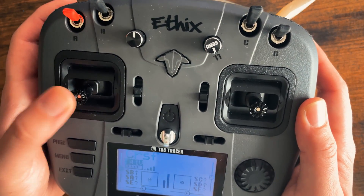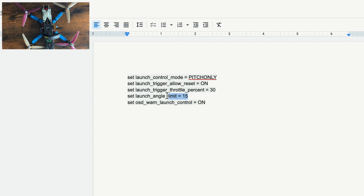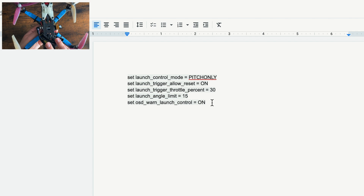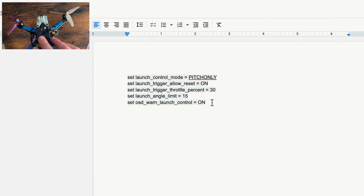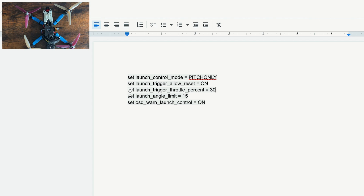Typically I'll have the throttle trigger at 50%, so once my throttle hits 50 the drone will take off. The launch angle limit is set at 15 by default, and this basically correlates with how harsh of an angle you can have on your drone before it stops — it'll top out at 15 and can't go any further. Normally I'll have this at 75 or so, which allows a much harsher launch angle. So I'm going to change the launch trigger throttle percent to 50 and set the launch angle limit to 75 — these are the settings I like for this drone.